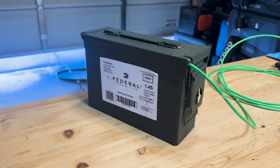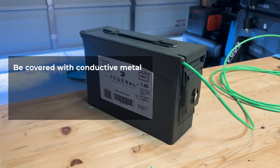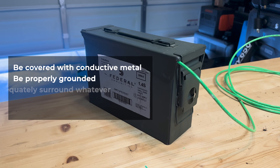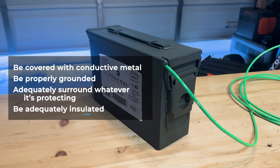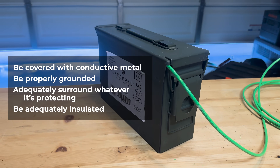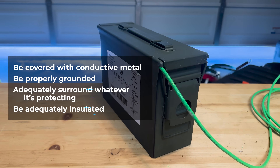We come out to around $60 to $65 depending on which of these items you have on hand. To be effective, a Faraday cage needs four things: it needs to be covered with conductive metal, it needs to be properly grounded, it needs to adequately surround whatever it's protecting, and it needs to be adequately insulated by being placed on non-conductive surfaces such as wood, cardboard, or rubber mat. We'll talk about grounding in a moment, but let's go ahead and build this out.